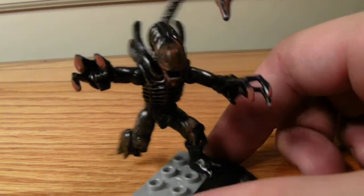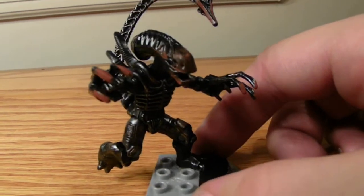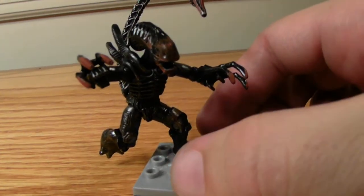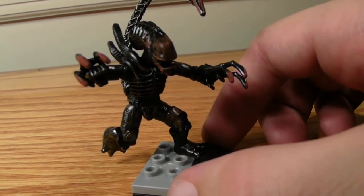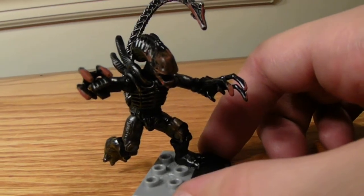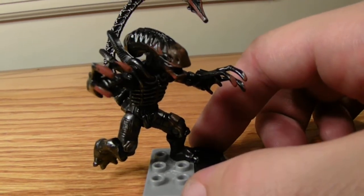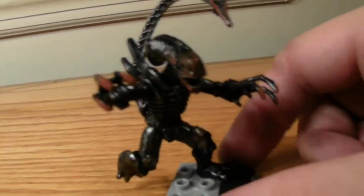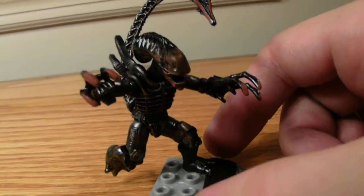Probably can't post this on MegaBloks or their actual website — I can't post any pictures because it says you can't use anything depicting blood, whether it be paint or other stuff. But this is definitely for the YouTube channel. Nothing too grotesque, just a bloodstained Xenomorph.